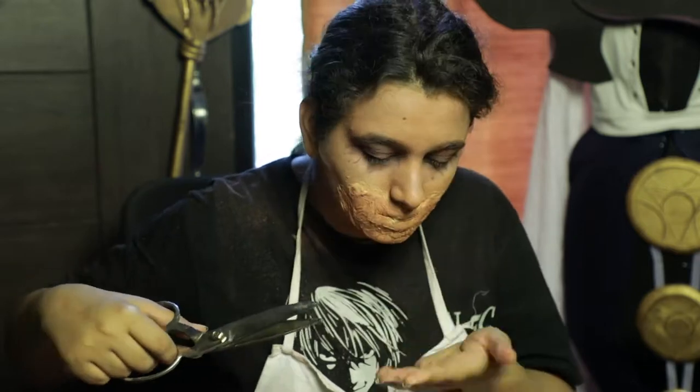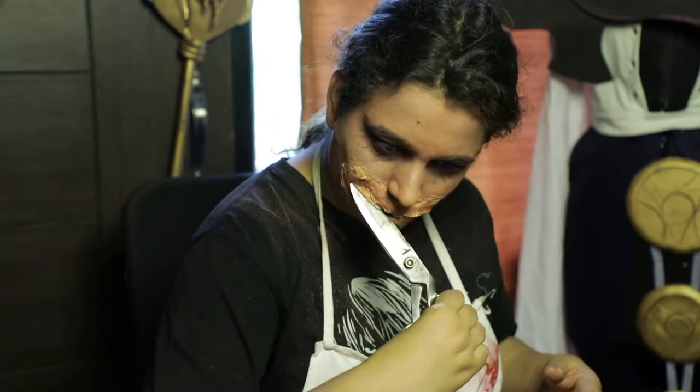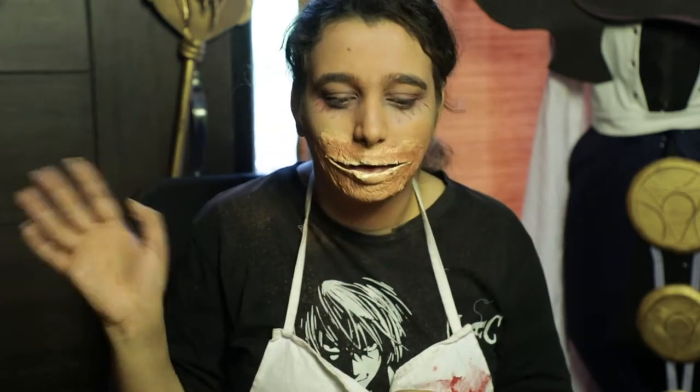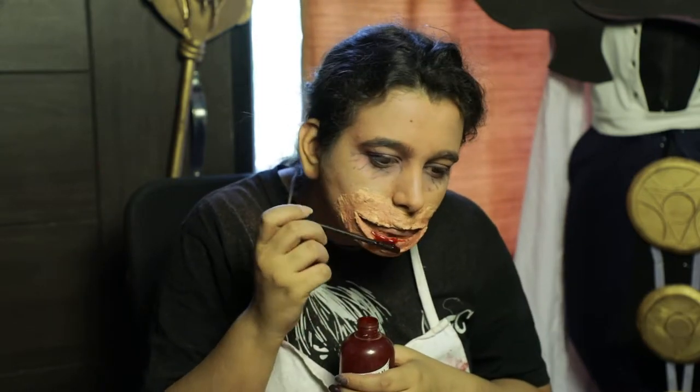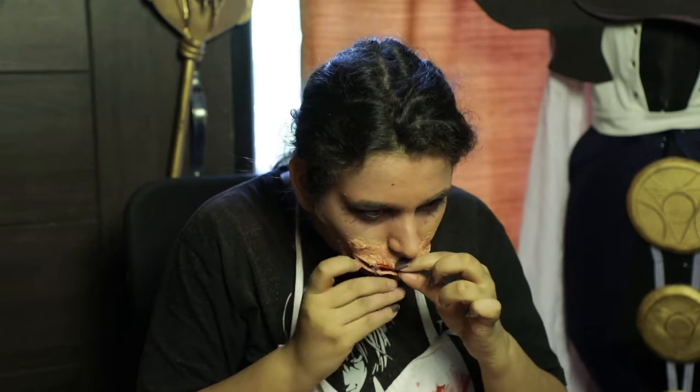Now for this step, be very careful — you have to take a pair of scissors and cut. I know it looks like I'm cutting myself, but I did not, and right now you have this huge slit. I'm using makeup blood — we have a tutorial on how you can make your own fake blood, I'm gonna link that in the comment section. Next step, I'm gonna take some safety pins and sew my mouth shut.